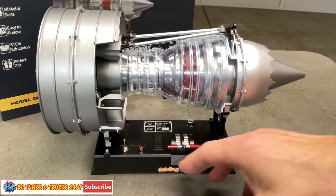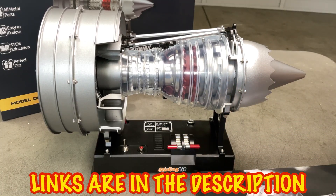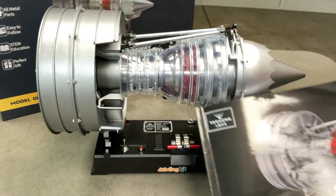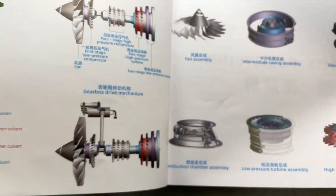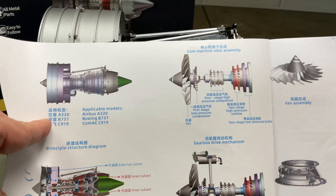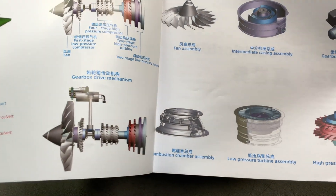What's up guys, Steve again from RC Tanks and Trucks 24/7. Check out this new one from Teching — it's another turbofan engine, the DM121. It takes around about two hours from start to finish, over 300 pieces. It gives you a fantastic diagram showing how to put everything together. Apparently this engine is in an A320, B737, or a C919, which is interesting.